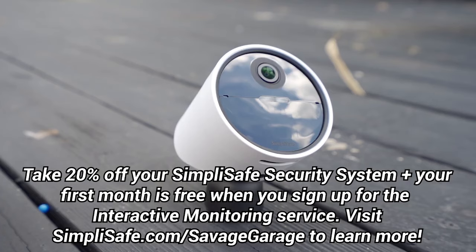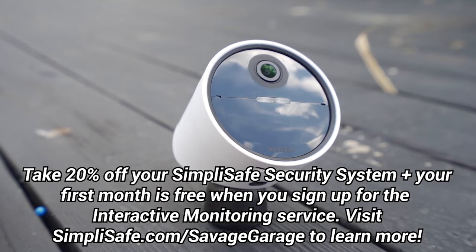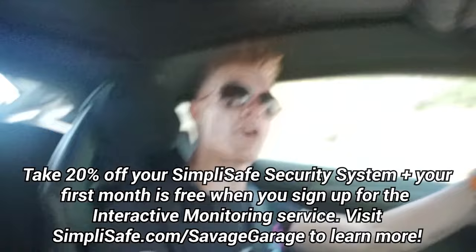If something happens, we're getting it on camera and the police are going to go. Take 20% off your SimpliSafe security system, and your first month is free when you sign up for the interactive monitoring service. Visit SimpliSafe.com/SavageGarage to learn more.